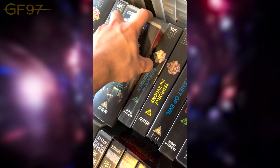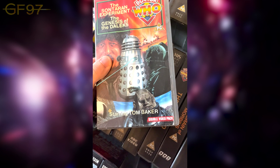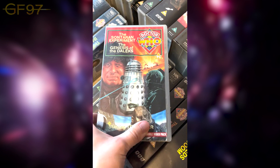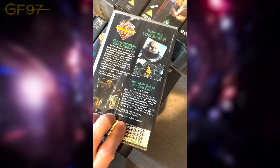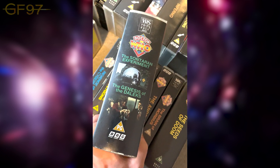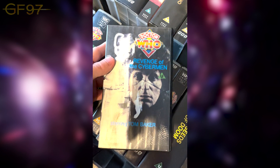This is another two-pack: The Sontaran Experiment and Genesis of the Daleks — eight episodes. Obviously the wrong kind of Dalek on there. The Sontaran Experiment is only two parts but Genesis is six. Most of the first ones I picked up were from season 12, which is a great solid run of stories. Then we have Revenge of the Cybermen — I'm not sure which version this is, but I have a soft spot for this one.